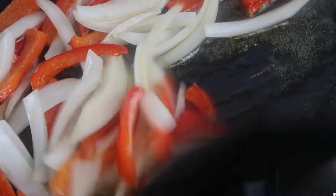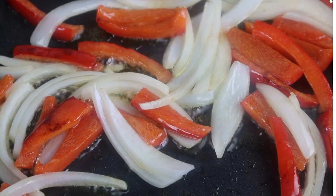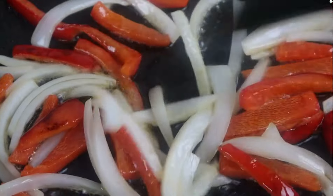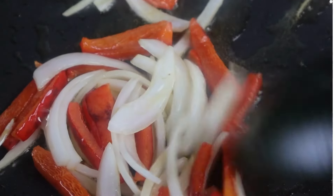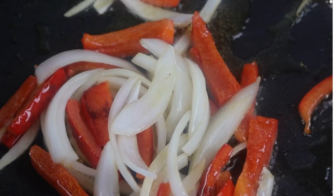I'm adding one half of a sweet white onion along with the red pepper and we're going to saute both together. I like using the sweet white onion for the flavor it gives — I don't really care for a yellow onion. I'm going to cook these two down and then get ready to add the tofu we fried earlier.